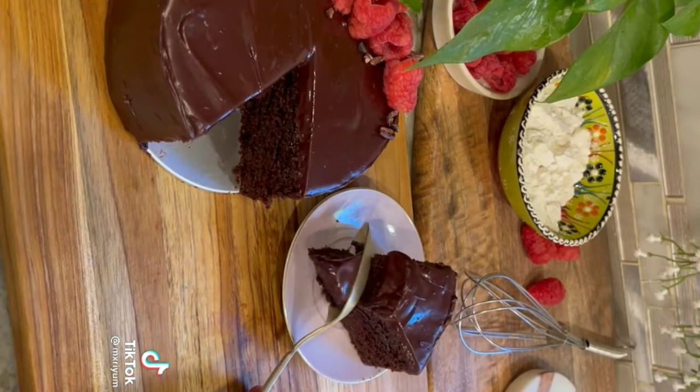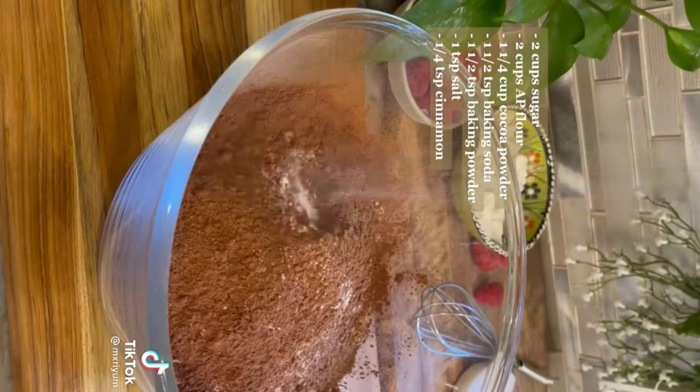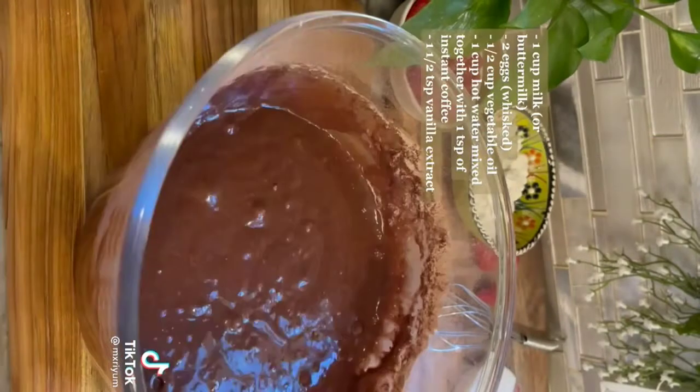To begin, we're going to add all of our dry ingredients into a clean bowl and mix that all together until well incorporated. Then we're going to add in our wet ingredients. You initially want to start off with your milk and your egg, roughly mix it together, and then add in the rest of your ingredients.